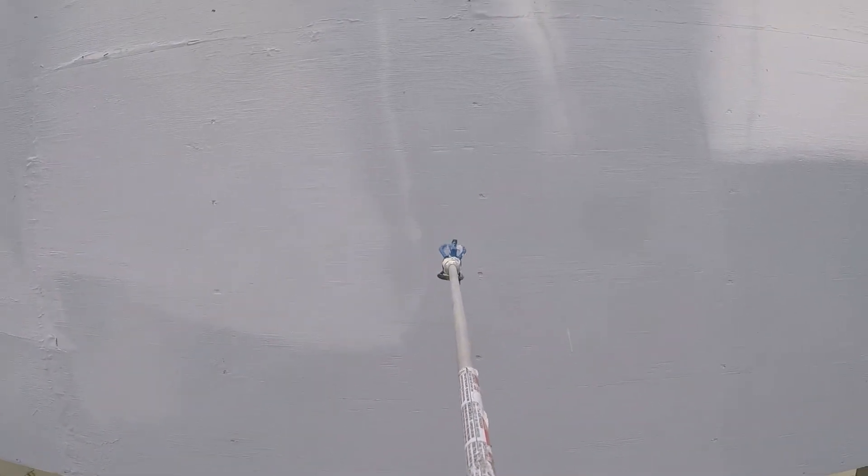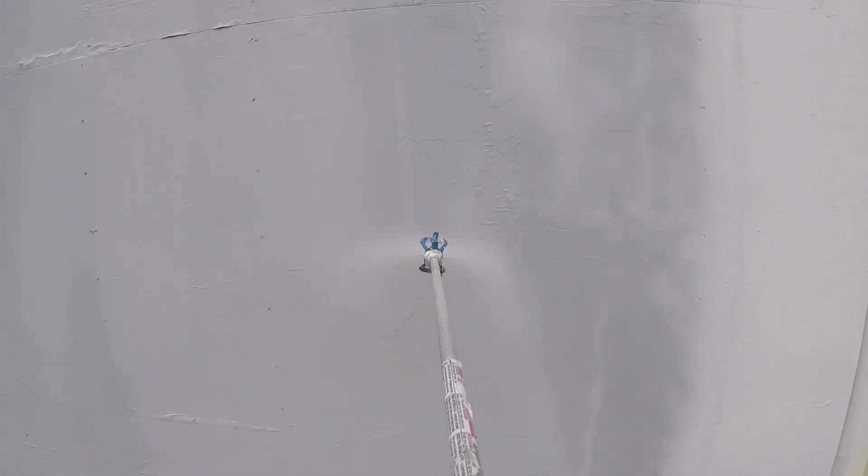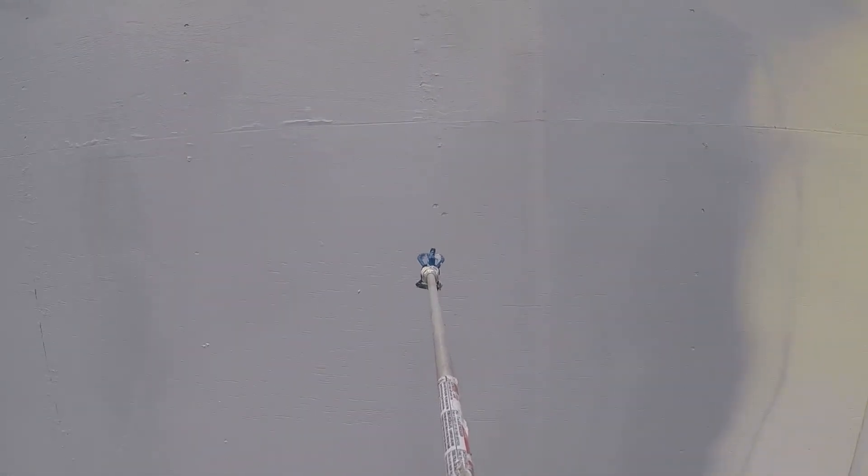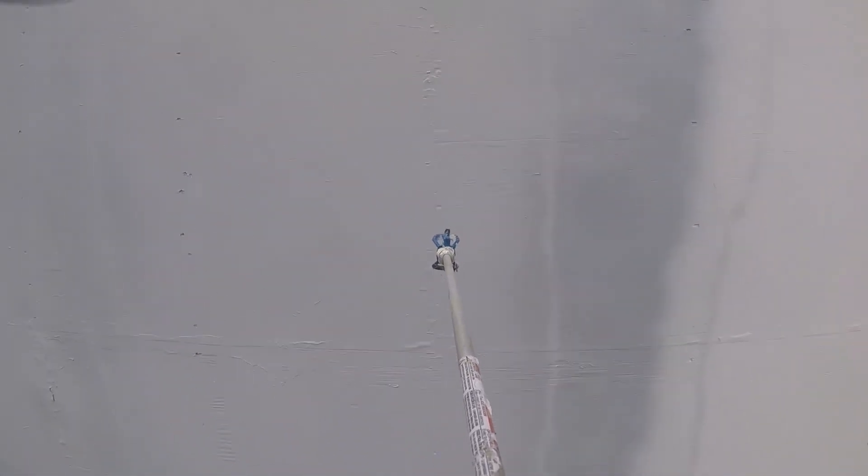Here we're going to slow down for our last couple of passes, to give you a good view of how the spray is coming out of the tip. Again, you can see the overspray going to the left there due to the wind.